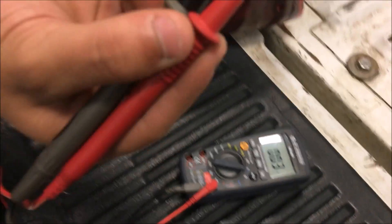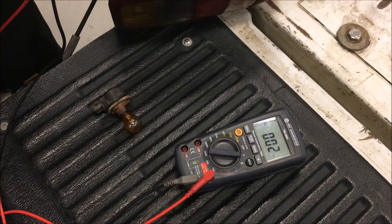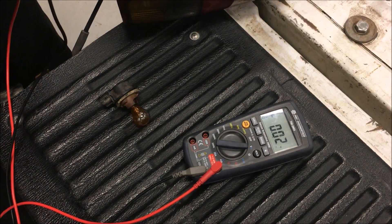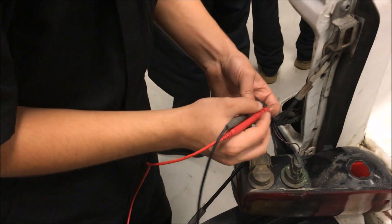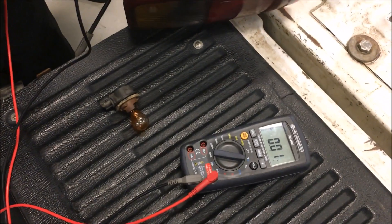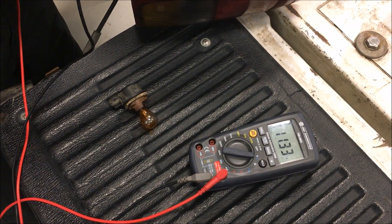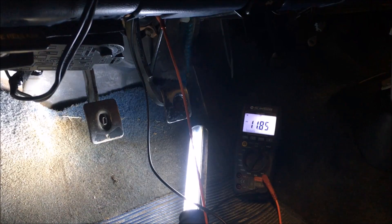Now what we're going to do is check the voltage off the connector. We have it set to volts, take our leads and come in here on the poles. There we go — we have 11.44 volts.